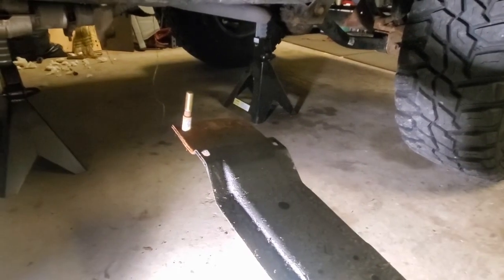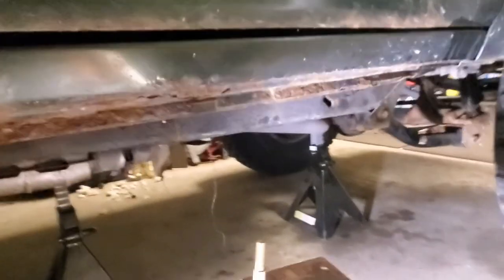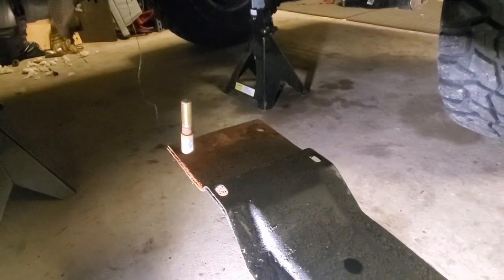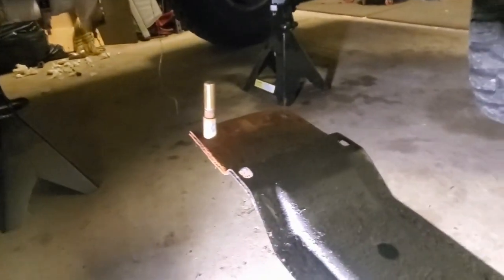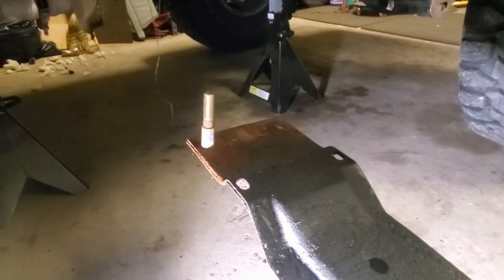If I ever have to do it again, I'll just drill a hole in the tub right above the frame so I can easily access that front piece. So that's what you're going to have to do for this trans mount. All I've got to do is take that trans mount out of the top, put the new one in with the same bolts, and then put this crossmember back up.